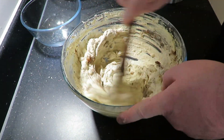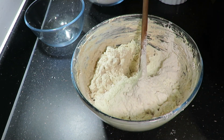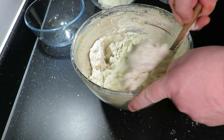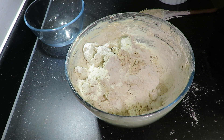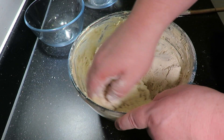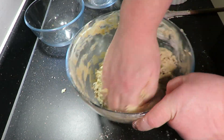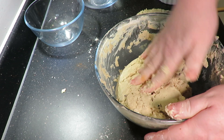Next we're going to go in with our mixed spice — again give it a little stir — and then start adding your flour gradually. At this point it's starting to go really thick, so take the spoon away, add the rest of the flour, and now just mix it by hand.